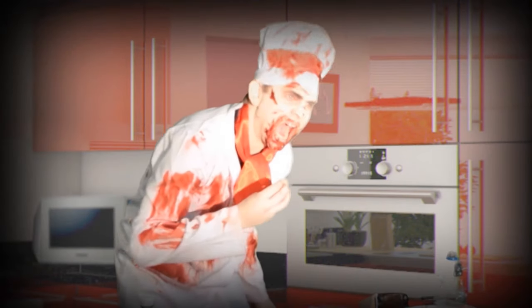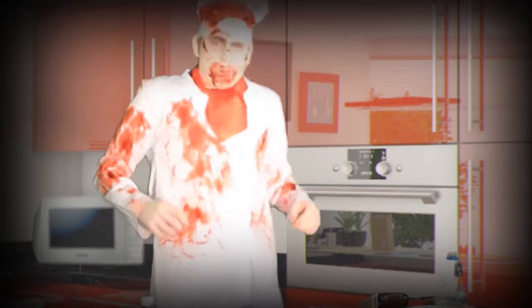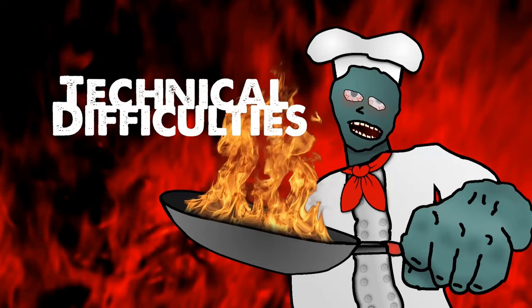This is Child Protective Services — put your hands where I can see them! Hey, what are you doing? Brains! Get back! I said get back! No! Oh! Ah! Wow! Yeah!